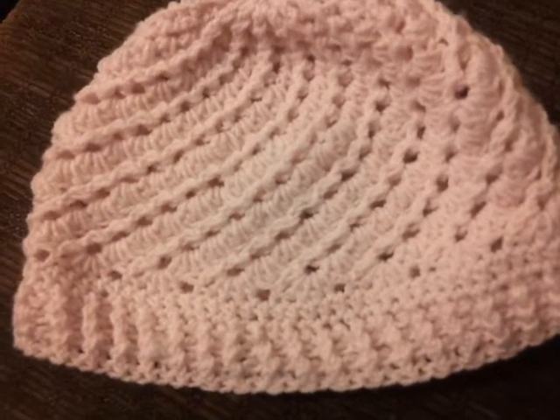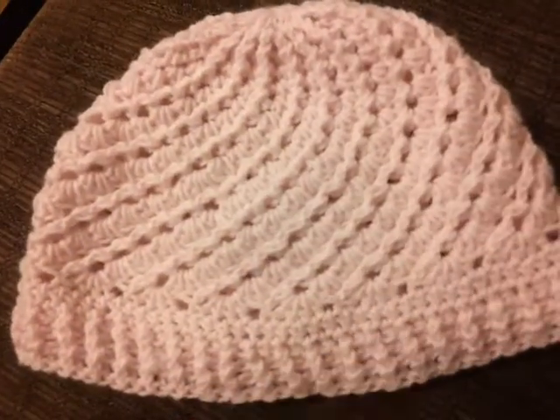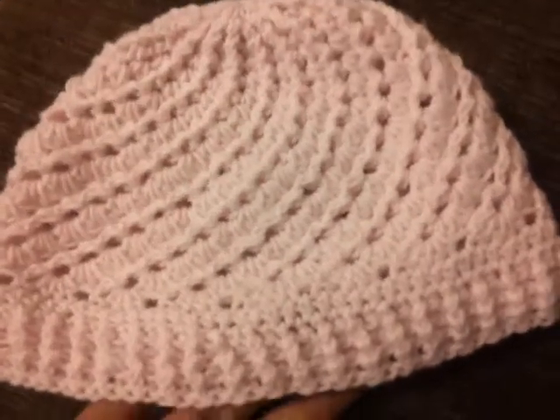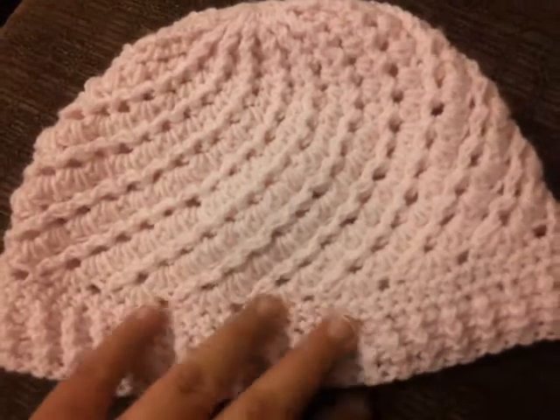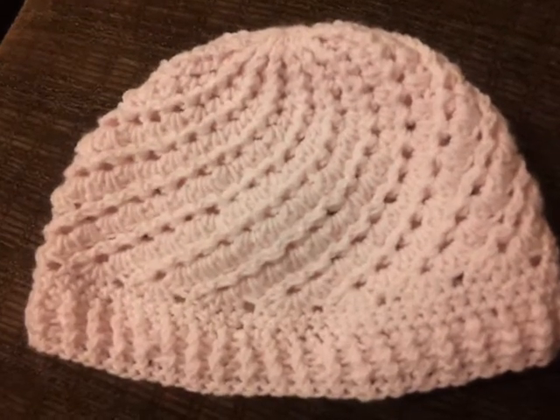It does use a lot of yarn up, but that's okay. I started it last night and I finished it right this morning, so it works out pretty quick. And it's about a child-sized hat. I really like it, so bye guys!